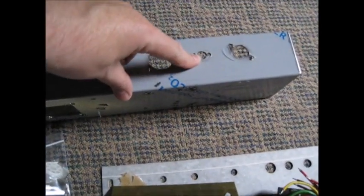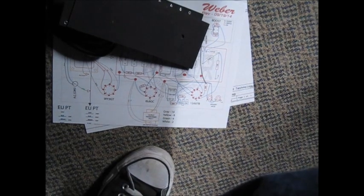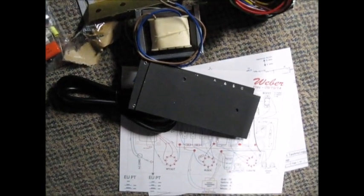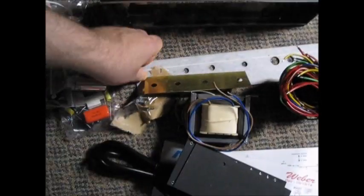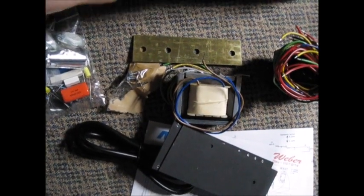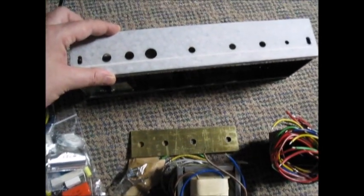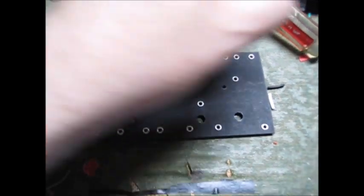That's going to be for the speaker out. On the diagram they might show two speaker outs - if we need two, we'll just drill a hole. There might be a little bit of drilling for the switch too, because this was originally probably a chassis for a 5F2A or something, and there's an overlay plate here with the new controls.